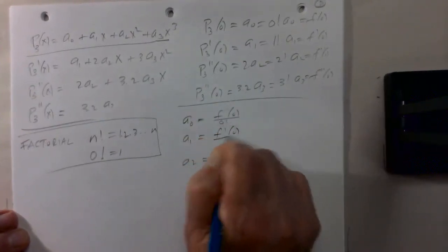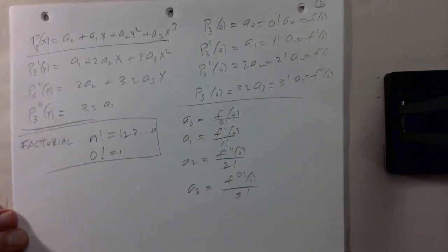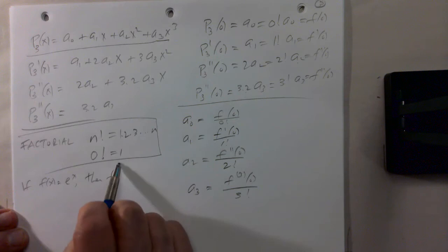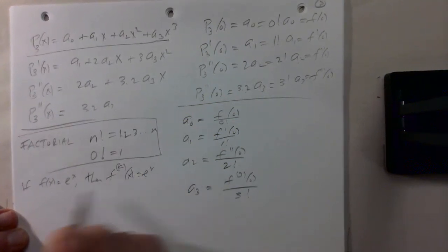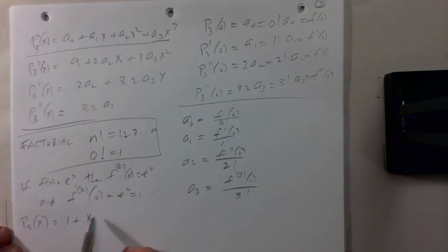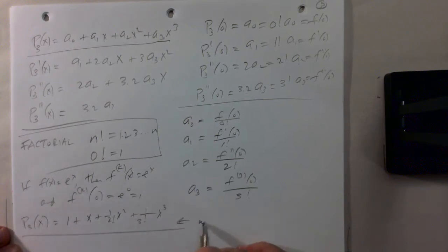We could also write a0 and a1 divided by 0! and 1! since they're just 1. So if f of x is e to the x, then every derivative of the exponential function is e to the x, and every derivative evaluated at 0 is e to the 0, which is 1. So we get the cubic polynomial approximating the exponential function: 1 plus x plus x squared over 2 plus x cubed over 3! (which is 6). This is the cubic or third degree approximation to e to the x.